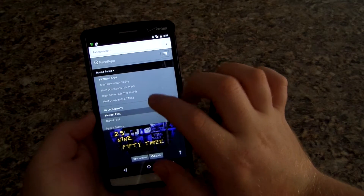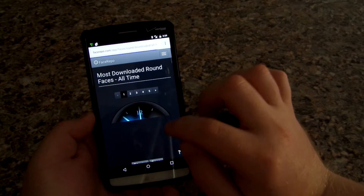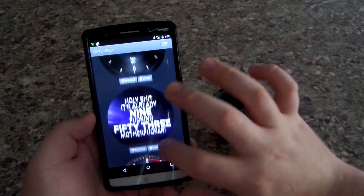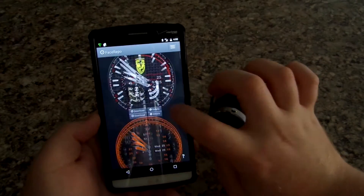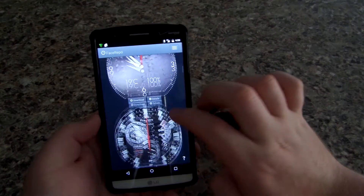I'm going to go to most downloads of all time, because that seems fitting. This one is actually pretty awesome looking — I have that one installed. I love it; whenever anyone asks what time it is I just show them that and they're like, okay. You can also get some old style watches too.